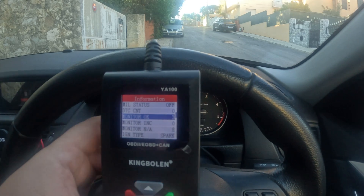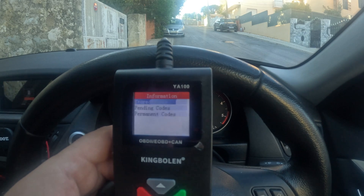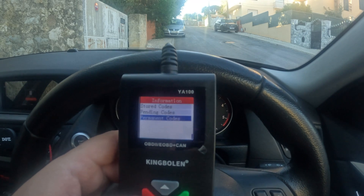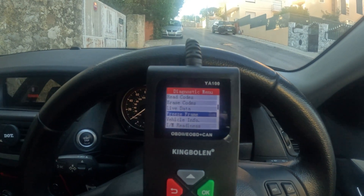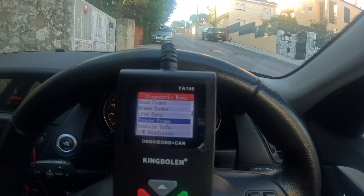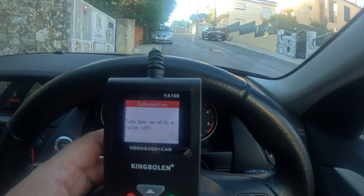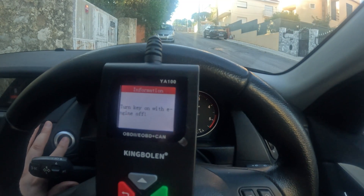Under monitor: read codes, stored codes — nothing. Pending — nothing. There is freeze frame as well, which helps if you have something to get checked — you can freeze it and check it later. There's also vehicle info — let's check that out. It says to turn the key on with the engine off.